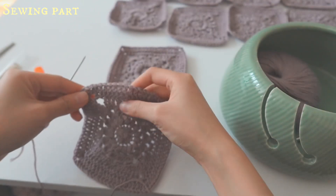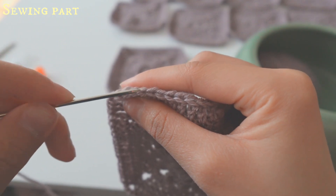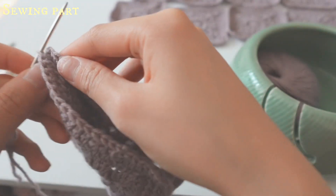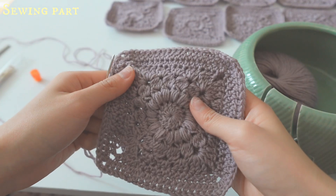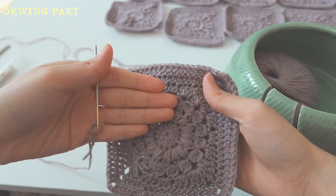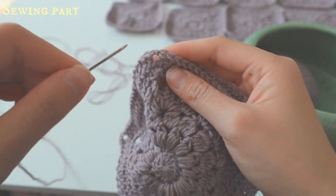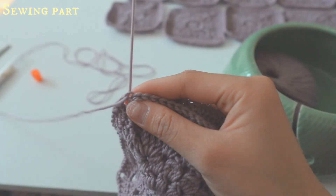You'll be sewing on the outer V's. Go into the first one at the corner, then match the two pieces up. Before starting, make sure the front of your sunburst squares is facing toward you — this side is the right side. Find your corner and insert your needle into the outer bit of your stitch and pull through.